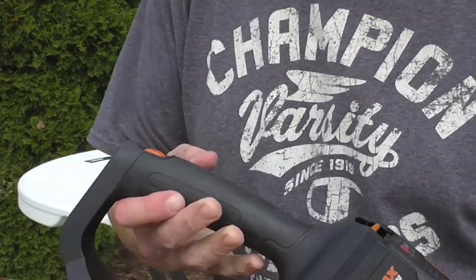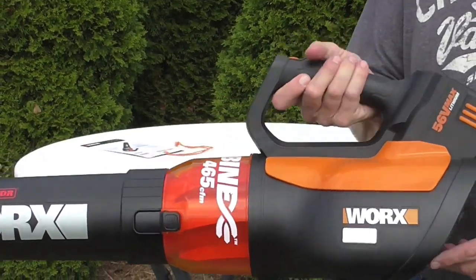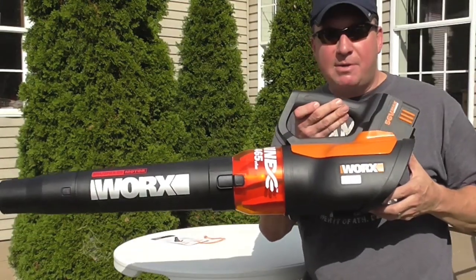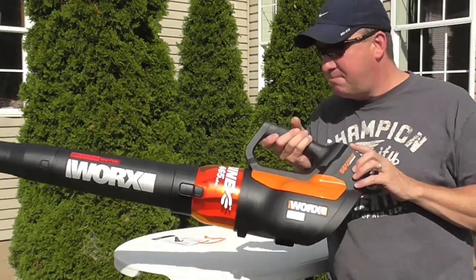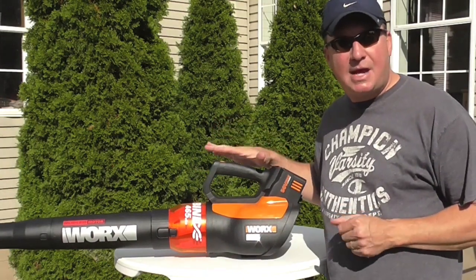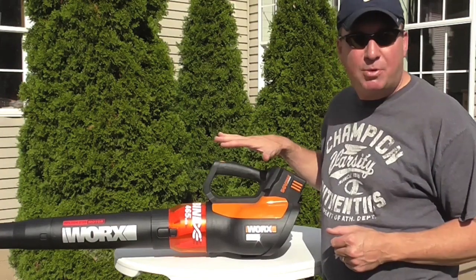The advertisement says it's lightweight and ergonomic with easy one-handed operation. The motor is a brushless motor. Brushless is top-of-the-line, more of a commercial grade — it's made for everyday use. Non-brushless is more for residential, homeowner-type use.